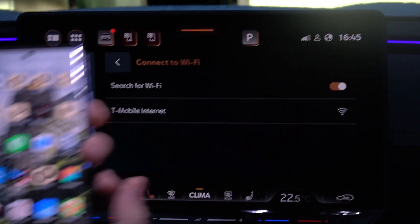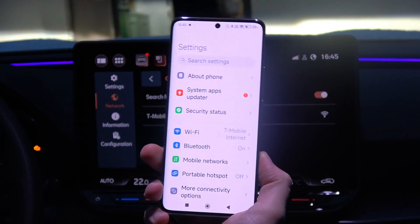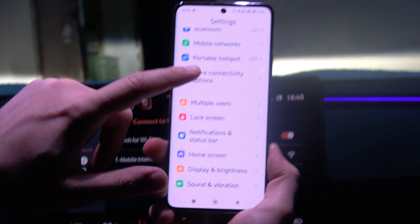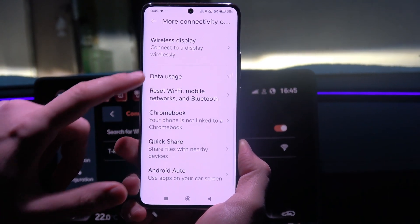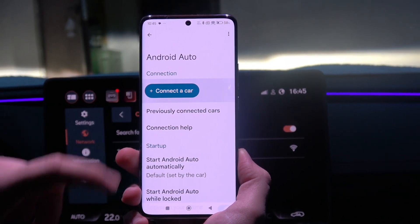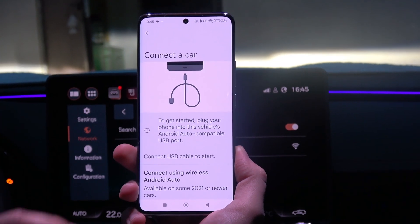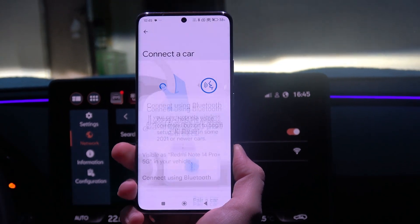When you have turned on everything on your phone and on your car, go to Settings, move to more connectivity options, and navigate into Android Auto and select 'Connect a car'. Then select 'Connect using wireless Android Auto' and tap 'Connect using Bluetooth'.